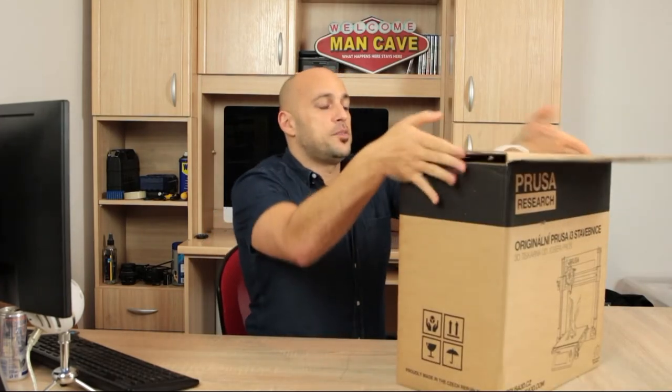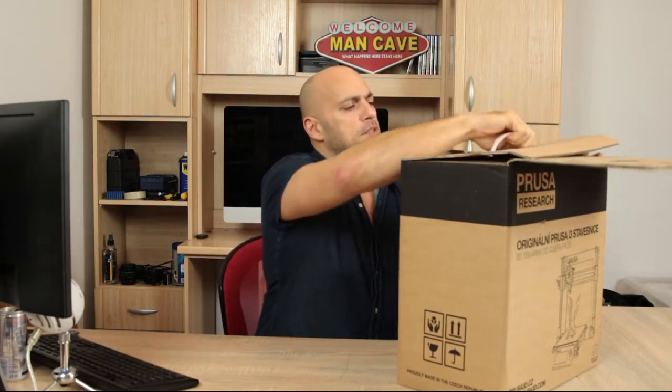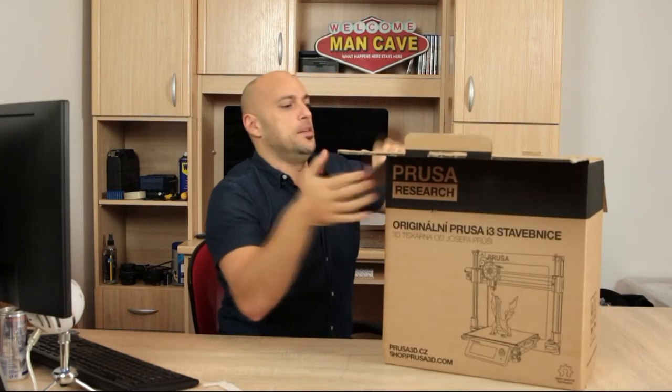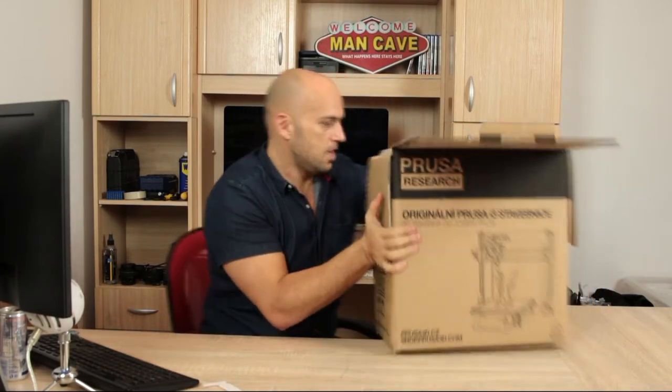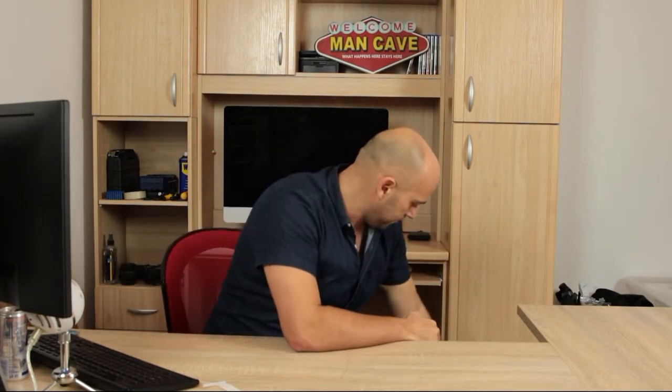Without further ado, I'll start opening. This has been here for about three days and it's been killing me — I've been watching it, closed, eating me up. So we have the 3D printed handbook, the printing handbook. I've read I should be reading this very thoroughly. I actually have been reading it online — not from the box.